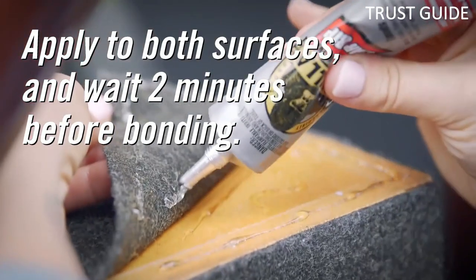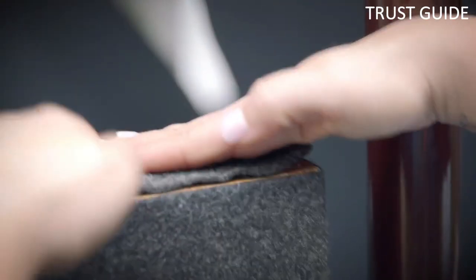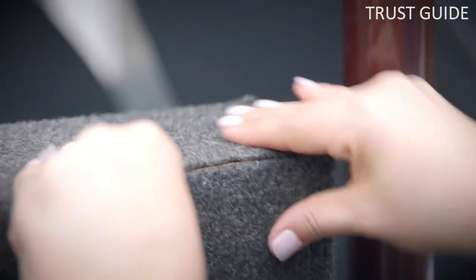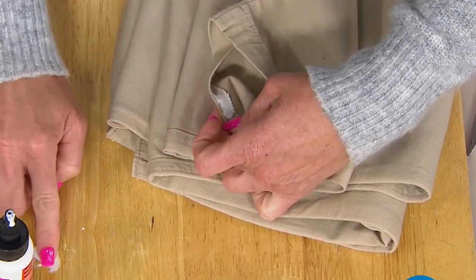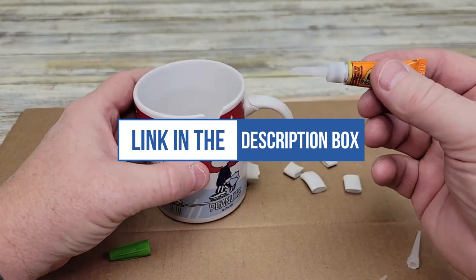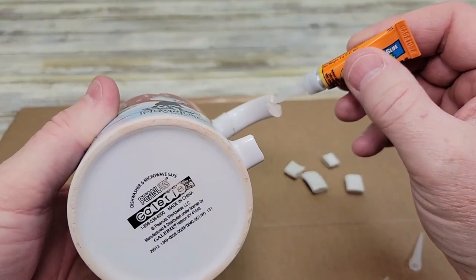This Gorilla Glue can develop a permanent hold in seconds and fully dry in two minutes, making it easy to repair tears, rips, and holes in your car's upholstery, leather jacket, or shoes. We can't mention the price because it is constantly changing. All links are available in the description box. Don't forget to check the updated price. We will be back with more videos soon.